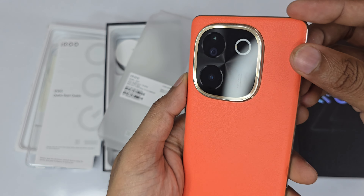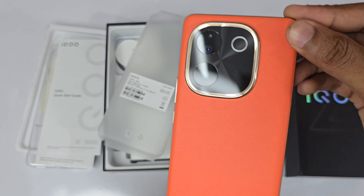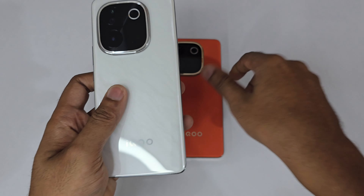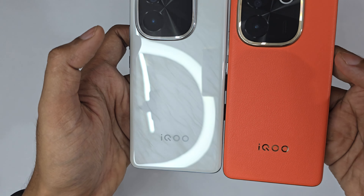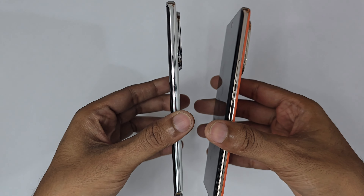Now let's look at the phone — what a color, what a stunning color! You can see this big camera ring; it looks like the iQOO 12s ring. If you compare with the Lexi Marble color, you can see the differences — this one has a golden-type ring versus a silver ring on the Lexi Marble.